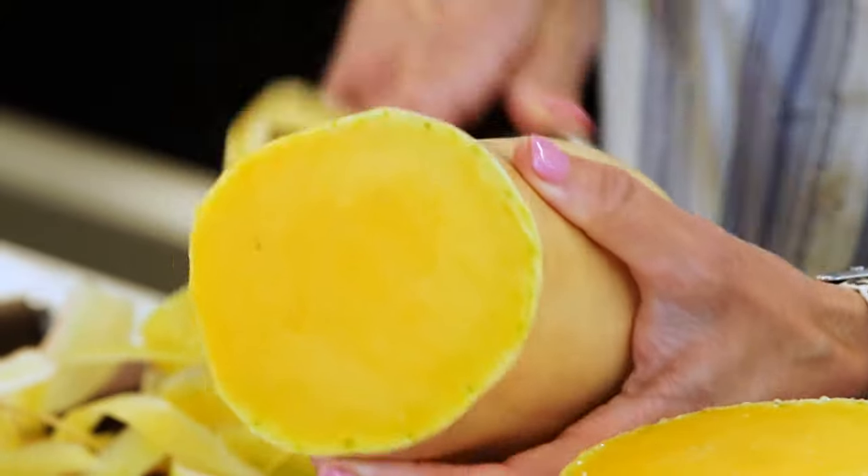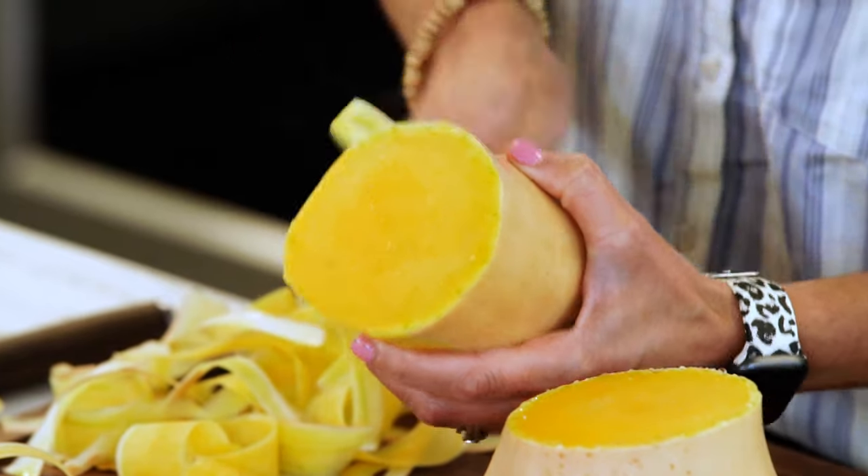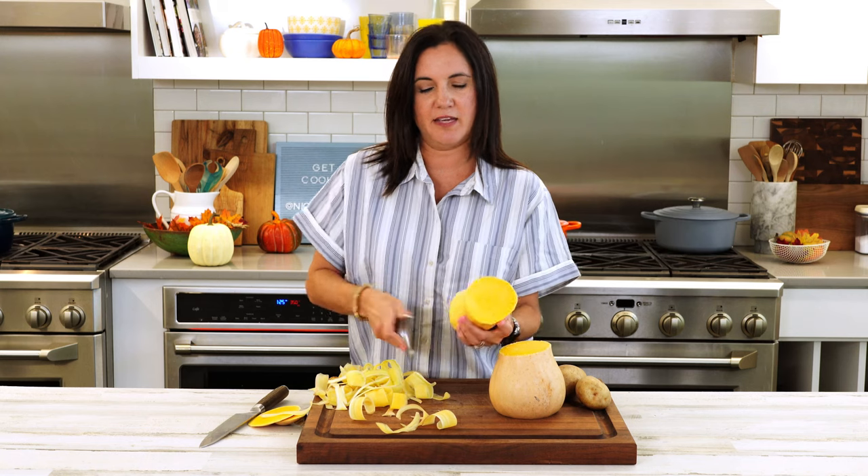The flavor of a butternut squash is not quite as intense as that of a pumpkin. I also love adding butternut squash to my chili — it's a little less sweet than a sweet potato, but it's a good balance to the spiciness of a chili.